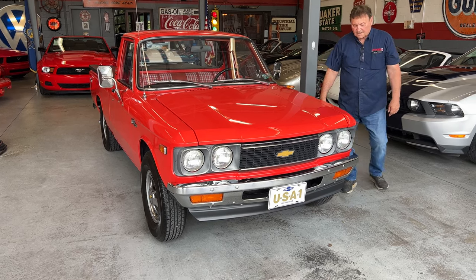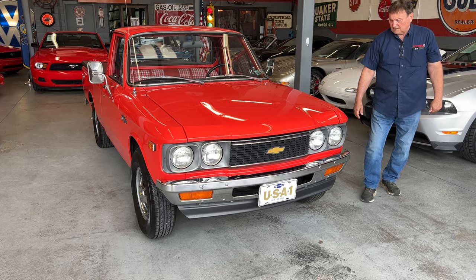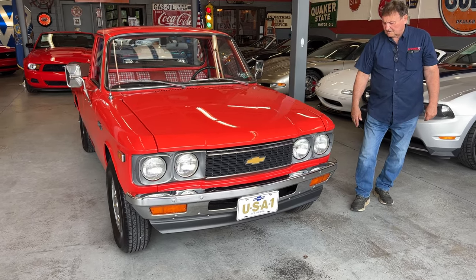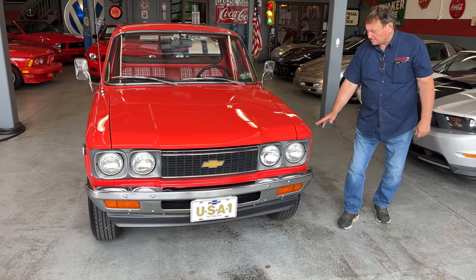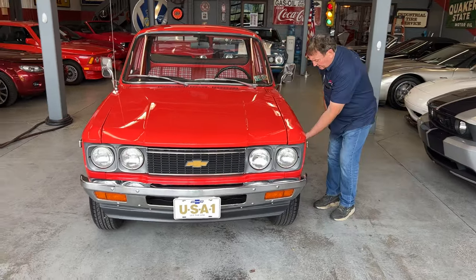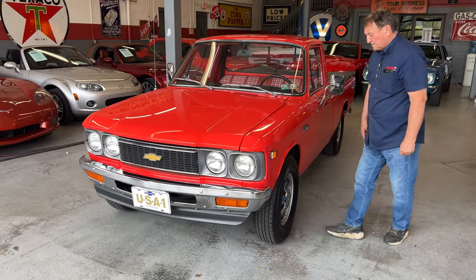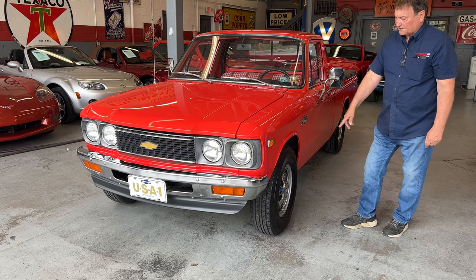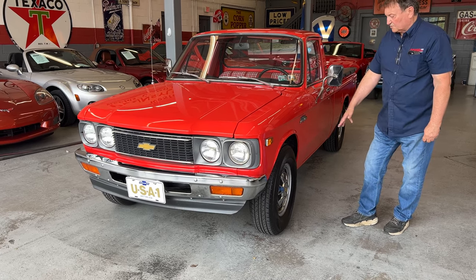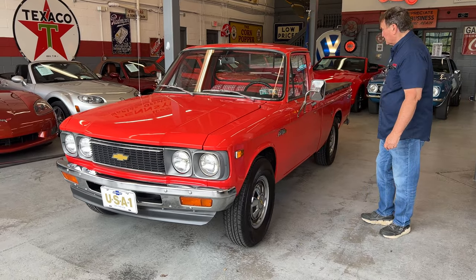Going down the driver's side, the side marker light is very nice. There's no indication of any marks or anything on the fender. The fender lips are razor sharp — no reason to believe there's been any distress whatsoever to them through the years. It does have a newer set of radial hand-cooked tires on it and full wheel covers, as you can see.